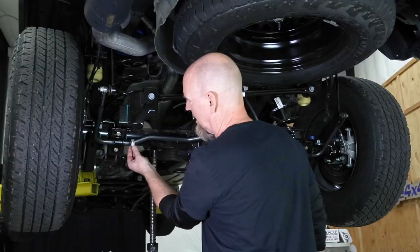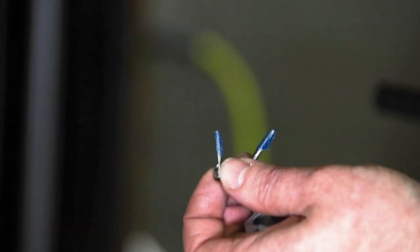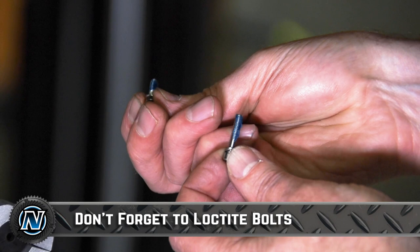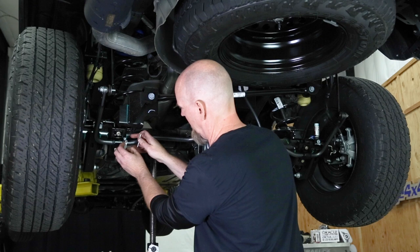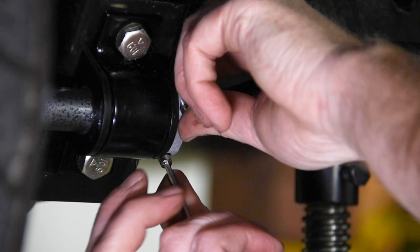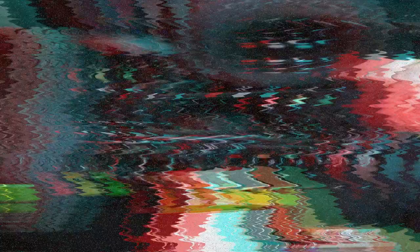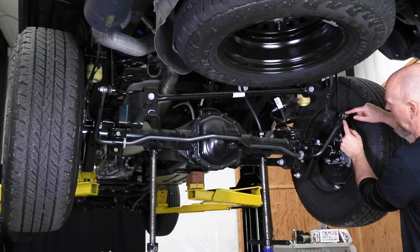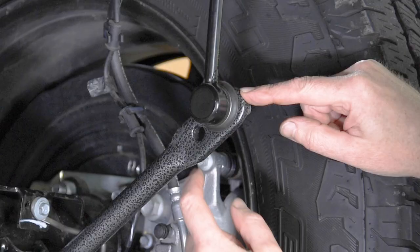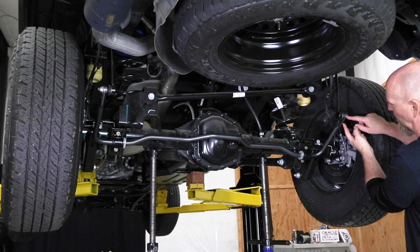Helwig includes these sway bar stops that mount to the bar just on the inside of the bushing, and that's to keep the bar from sliding left to right. Slide that right up against the bushing and then slide the screws in from the other side. Helwig even includes the necessary hex key. Now being that the giveaway Gladiator is still very stock, we set the sway bar link at the outermost hole — that's the lightest rating. Once we get a lift on, we'll move it to the center hole. By the time we have our rooftop tent on and extra weight, we'll definitely be moving it to the heavier hole. There's about 11% difference in rate between each one of the holes.